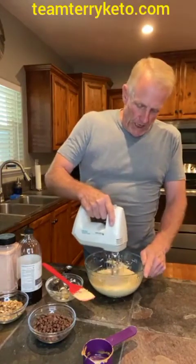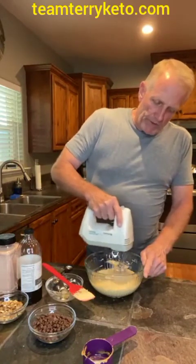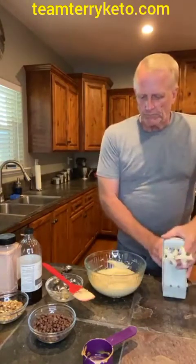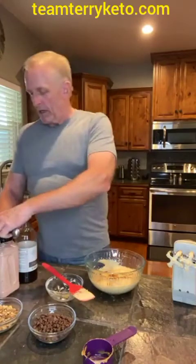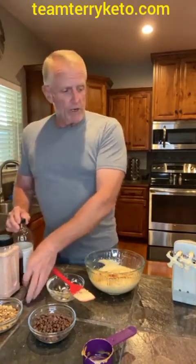So just scrape down the bowl a little bit, get any of the stuff that's not mixed together, and then I'm just going to mix this up so it's all creamy and smooth. It is Friday, and we've got the vanilla now and a pinch of salt — a pinch of salt and a teaspoon of vanilla that I forgot to put in there.